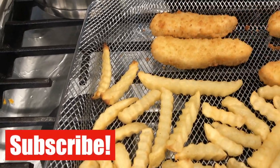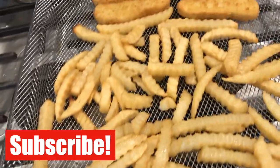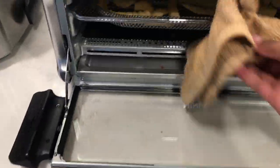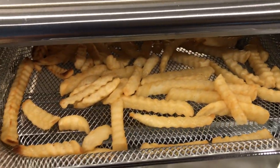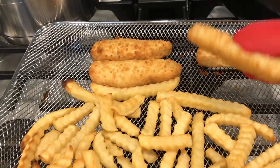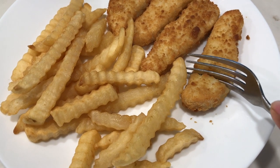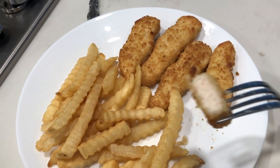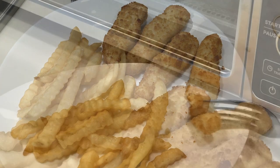If you're new to my channel, do consider subscribing for more home and kitchen product reviews, and give this video a like if you're finding it useful. The air fry function is great but not brilliant, to be honest. I've used a standalone air fryer and the air fryer function on my 5-in-1 grill, and food cooks much better in those. In the Ninja oven the food took longer to cook and came out a lot drier no matter how much oil I sprayed on.